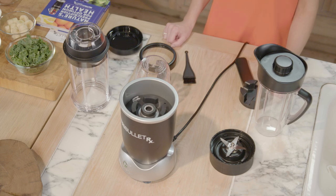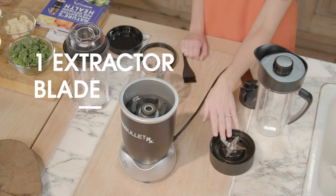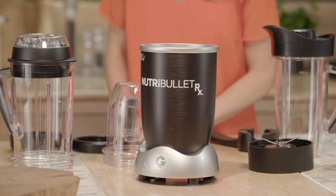You're going to need three components. You're going to need your oversized cup or short cup, and you're going to need your extractor blade, and of course the Nutribullet RX base. Plug in the base first and you're ready to go.